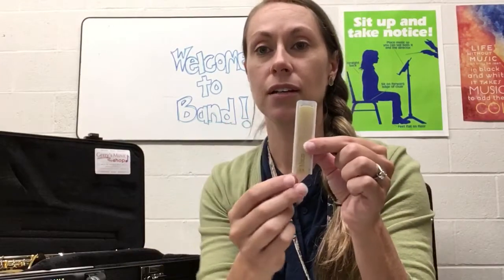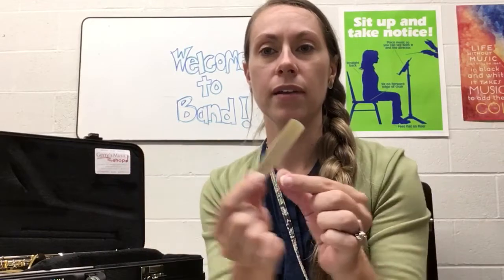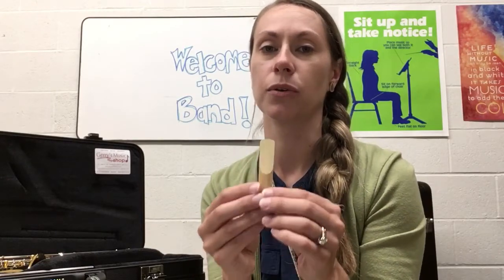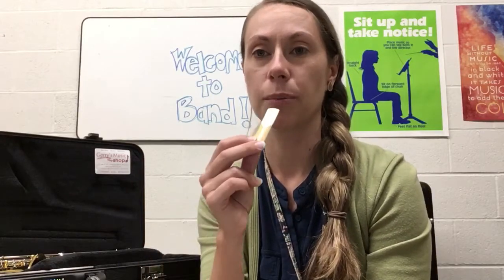Step number one is to take the reed and slide it out of its case. The way that sound is created on the saxophone is that the reed vibrates against the instrument when you blow air. When the reed is soft it makes it a lot easier to vibrate, and it's very hard to make a sound without a soft reed.